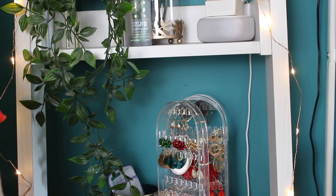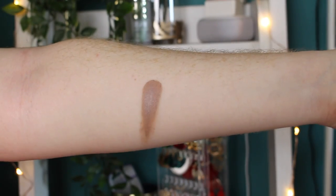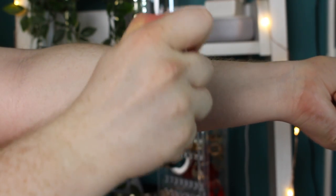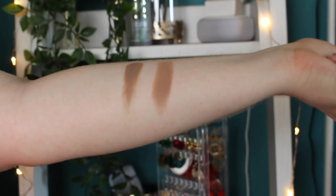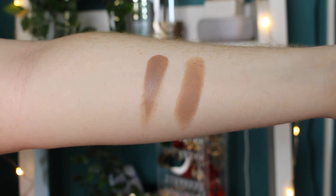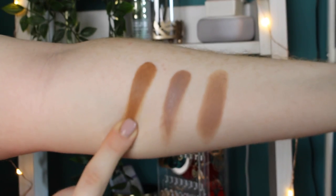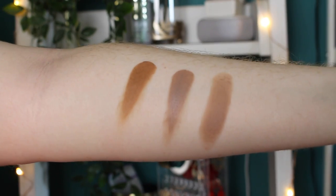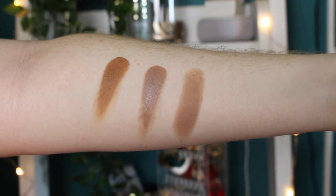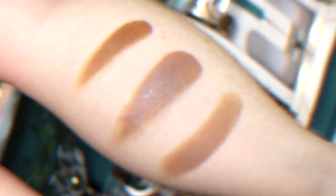I've got some swatches on my arm so you can see the shades. Here is the new cream bronzer, and here is the original Fenty matchsticks in the same shade — it's only slightly lighter but the same tone. I've also swatched the Huda Beauty Tantor next to it, and the Fenty is so much warmer in color, definitely more of a bronzer shade. So if you're fair and looking for a cream bronzer, I'd recommend the Fenty just because of the tone alone.